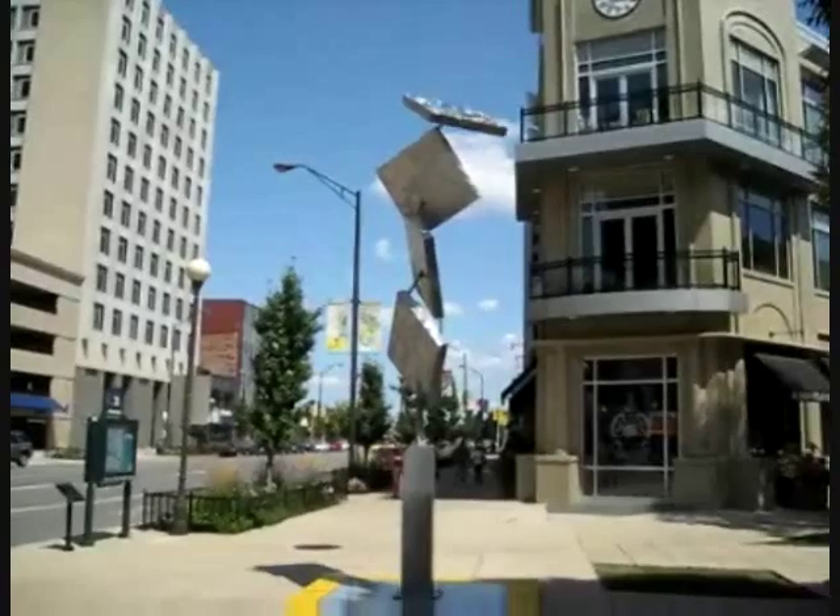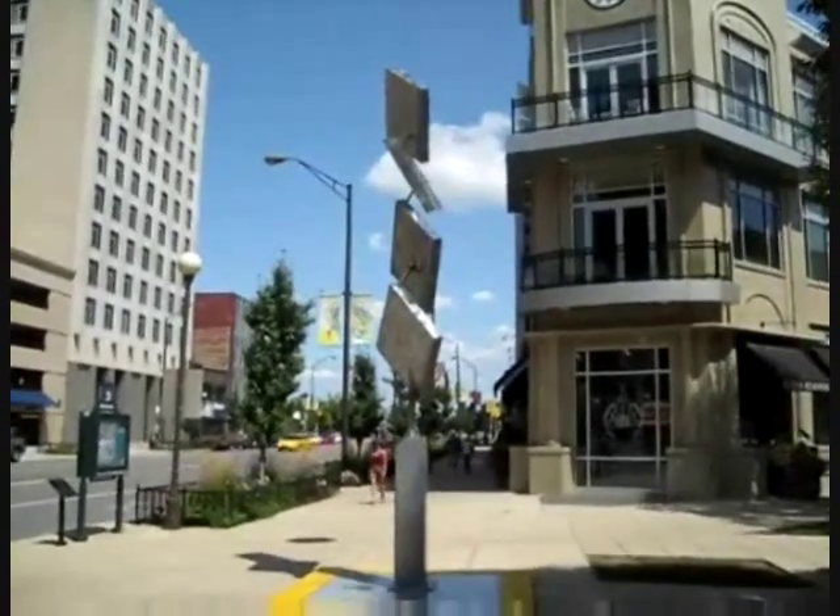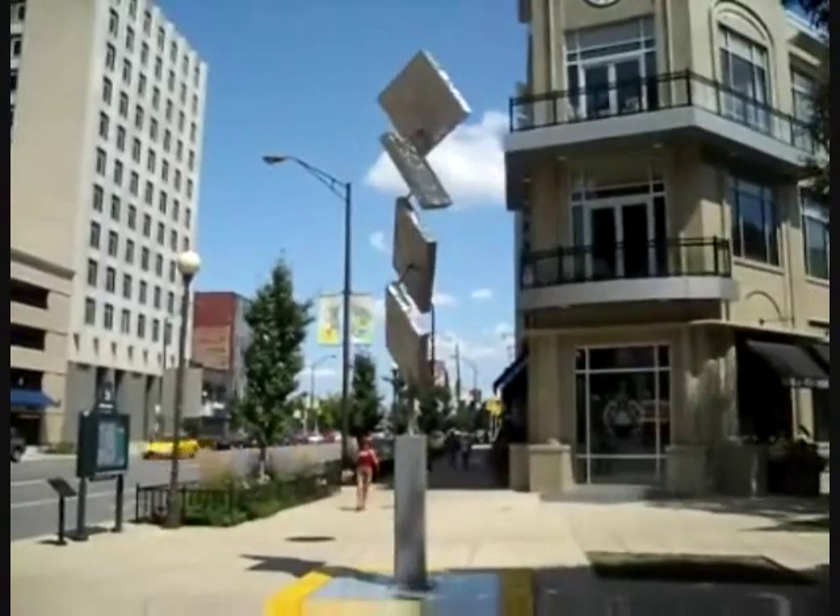I learned how to weld stainless steel — TIG welding, stick welding — and then fabricating sheet metal, bending, shearing.